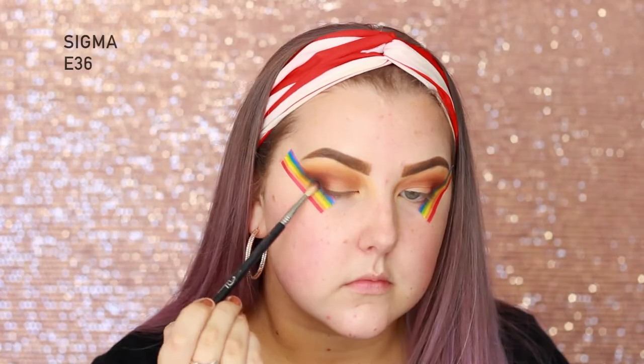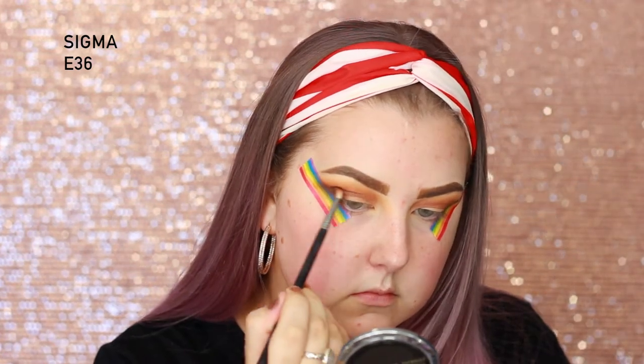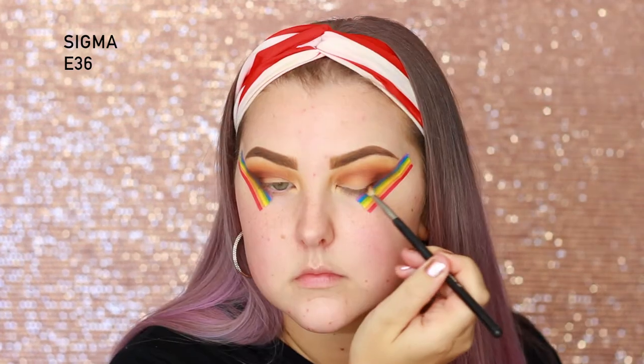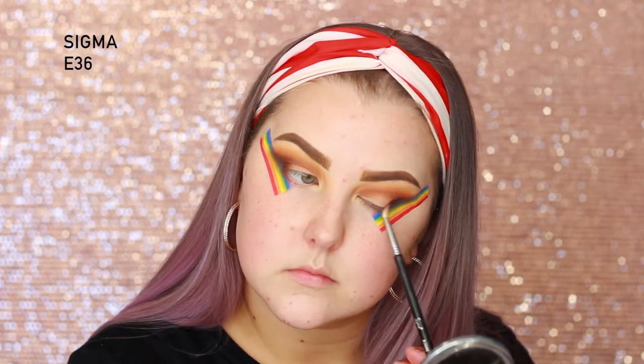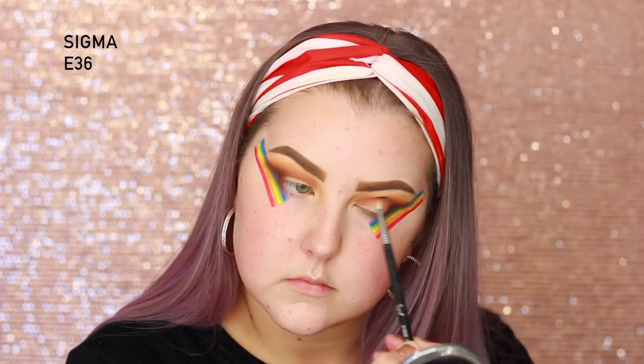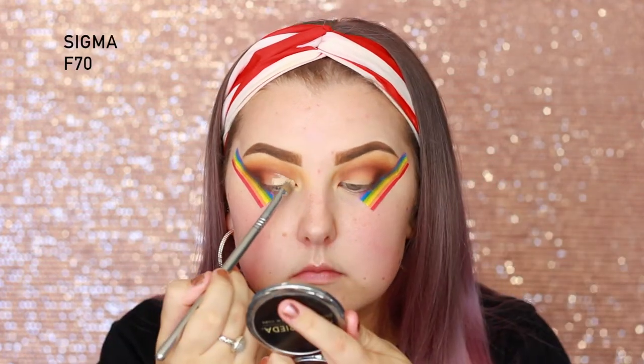Then I'm taking the shade — I think it's called Fearless — it's just a matte black and I'm doing the same thing. I'm not taking too much of the black; I just wanted it to be kind of like a subtle enhancement and darkness in the look. Then I'm going back in with my Shape Tape.